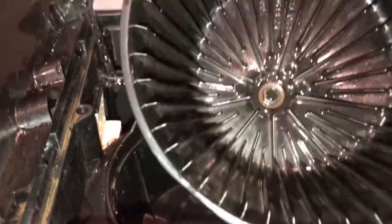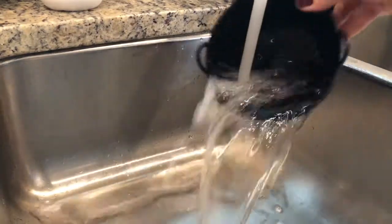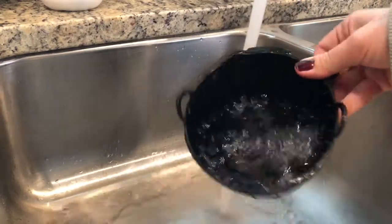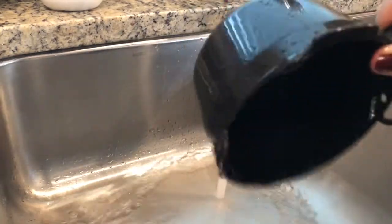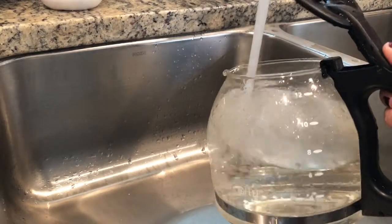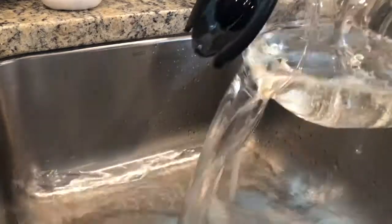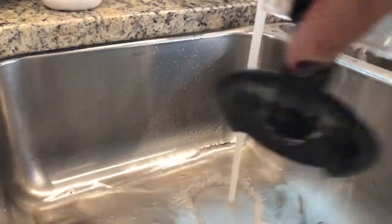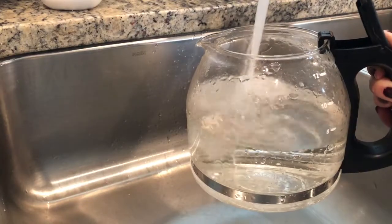First, you're going to rinse the basket. You want to rinse it really well — not just because we're cleaning it, but you want it to be sopping wet for a reason we'll get to. Let's also grab the carafe out of the machine and give that a great rinse. I like to rinse all parts of it because I use my maker all the time, but if this is your first time, you want to make sure you're rinsing it really well.